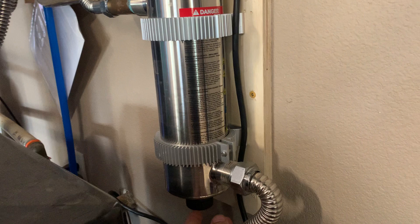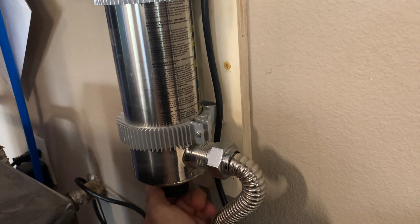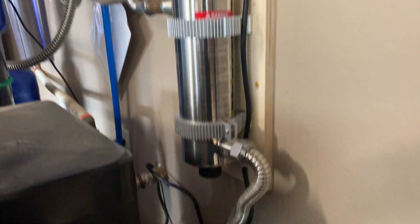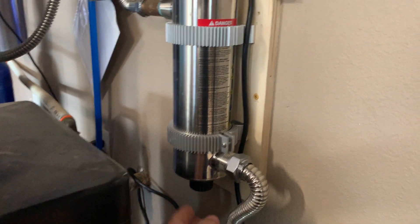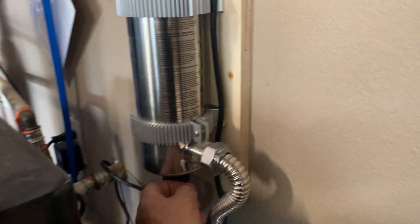Conversely, you might also need to remove the sleeve and replace it. If you unthread this, you can draw that sleeve all the way out. When you're doing that, water can come dripping out, so you're going to want to have this mounted vertically with a bucket underneath when doing that sleeve exchange.